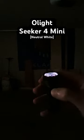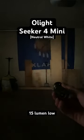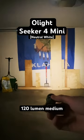Let's step up to the low 15 lumen mode. You can really start to see the beam pattern a little bit better. It's even better here on the 120 lumen medium mode — there you can really see it.